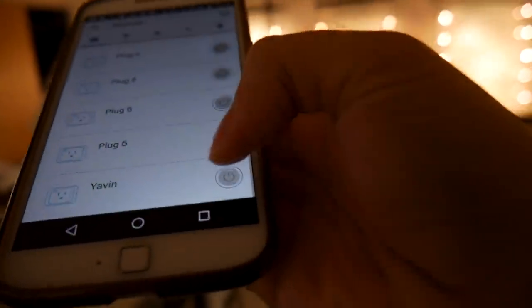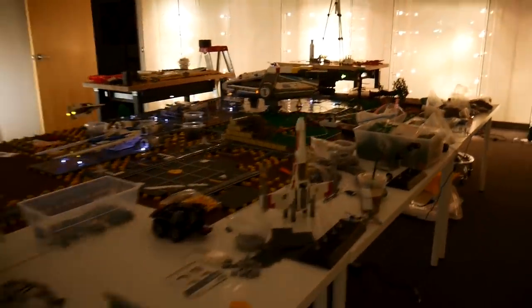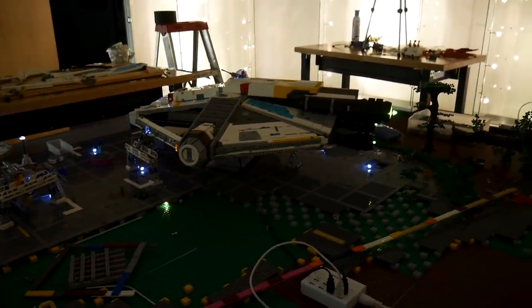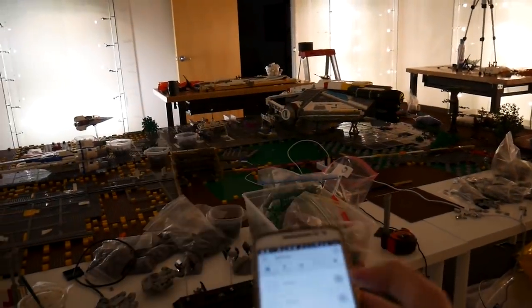A demo of the Yavin display: tapping 'Yavin' in the app lights it up. The Yavin landing pads are connected to the smart power strip. You can switch Yavin off and control the whole setup from the app.